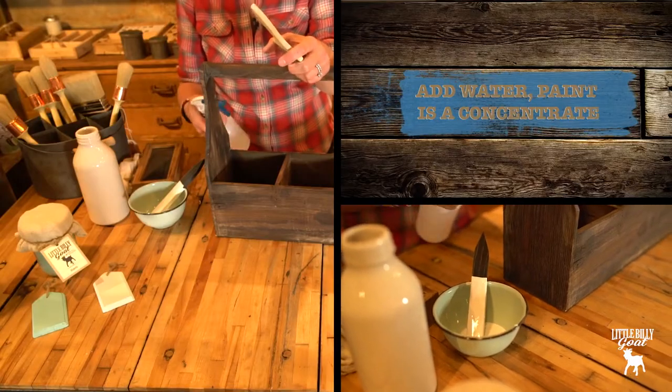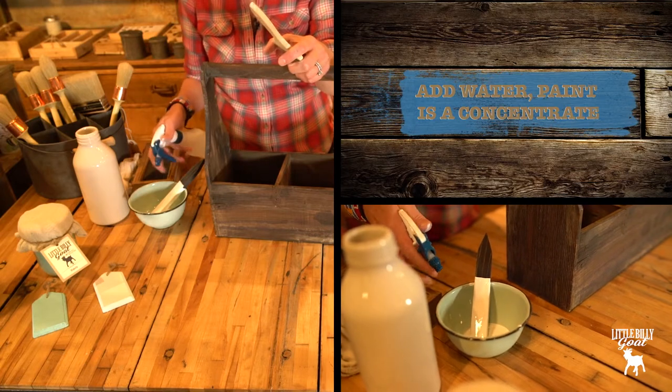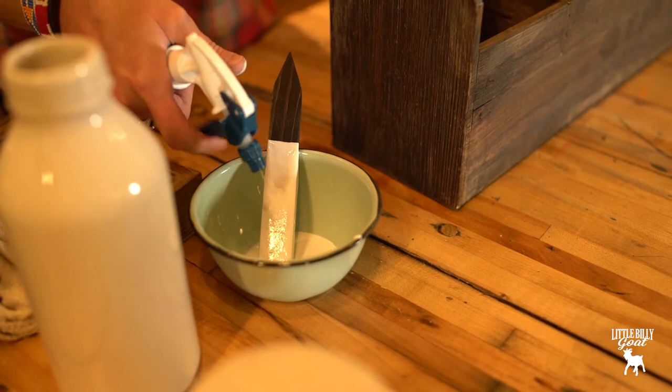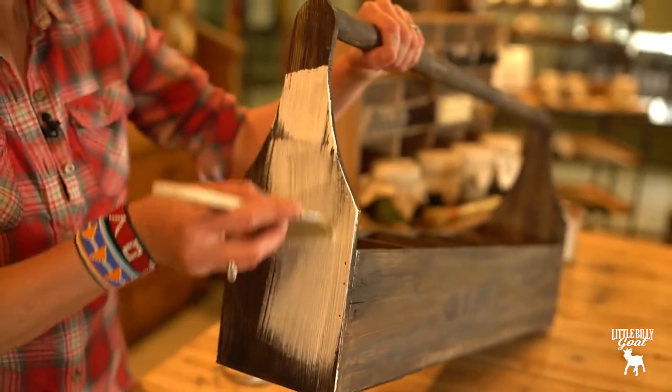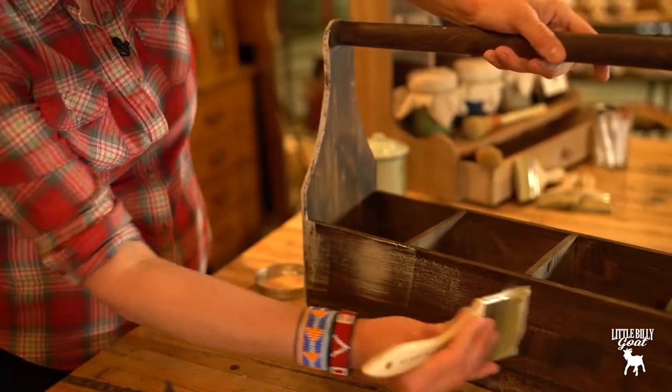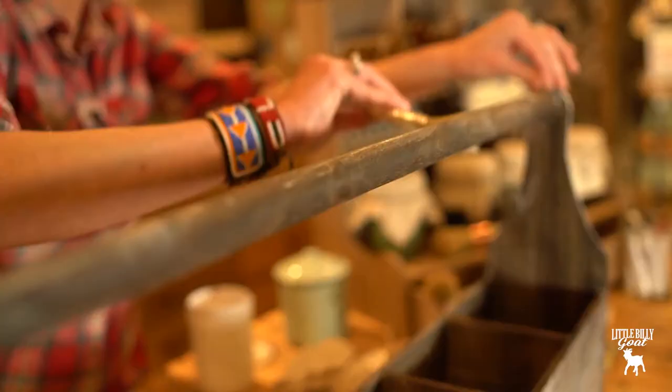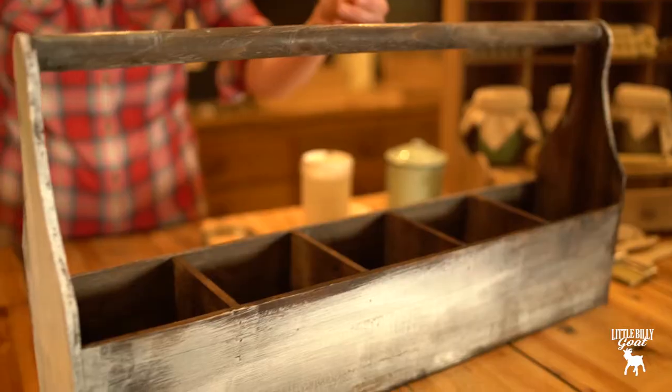Add water either to your piece or directly to your paint, because the paint is a concentrate. I'll add my water directly to my bowl. On this piece I want to give it an antique look, so using very little paint I'm just kind of dry brushing. I'm going to let this dry and then we can put on our next color.